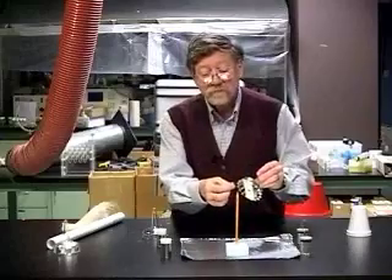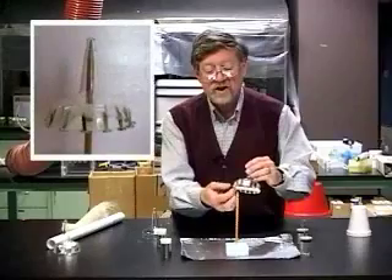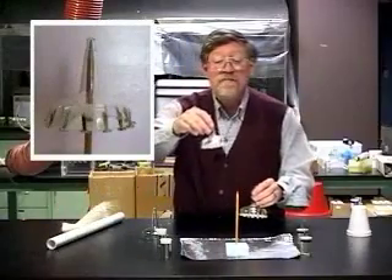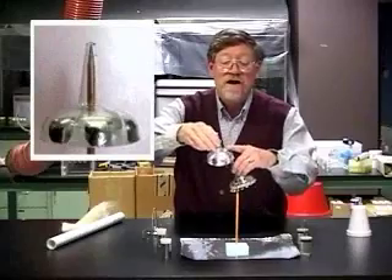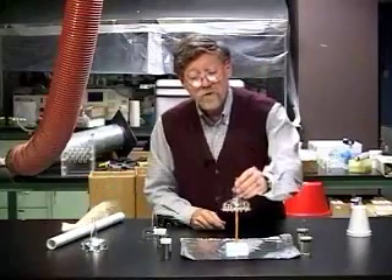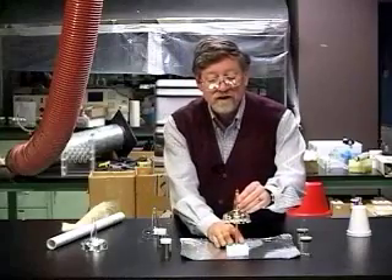We have put brass fasteners on the rim of this, spaced around the rim. Another one is made by having pieces of aluminum foil glued to the rim. We put this on the bearing, making sure that it's nicely balanced.